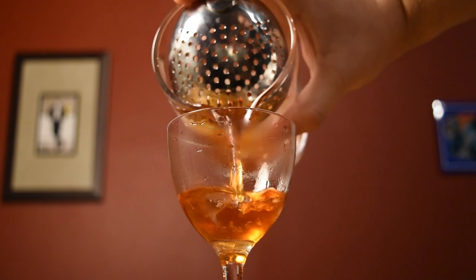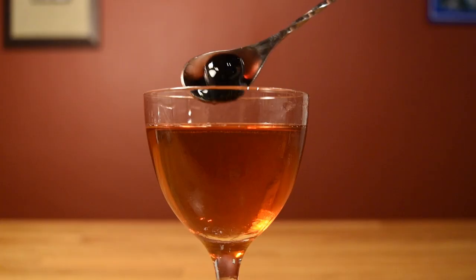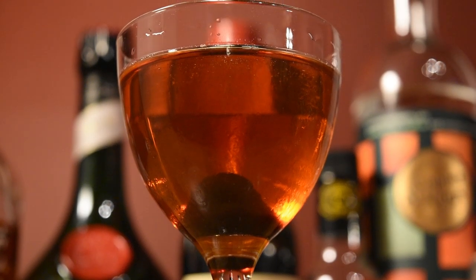Dump the ice and water from your Nicanor glass, and then strain the contents of your mixing glass into your chilled cocktail glass. Scoop out a maraschino cherry and plop it in your drink for garnish. And that's all there is to it — the Cocktail a la Louisiane. Enjoy.